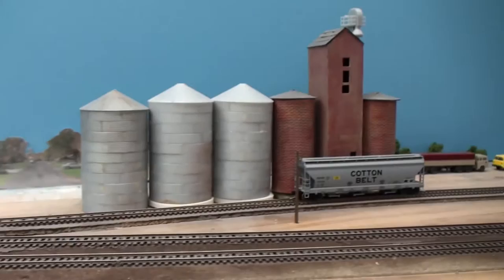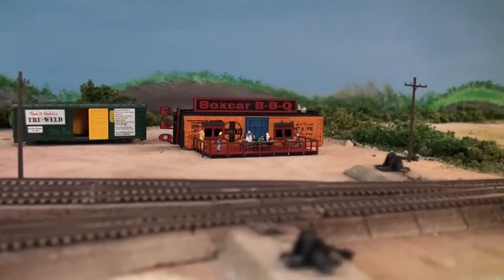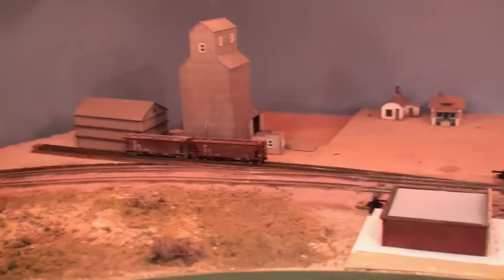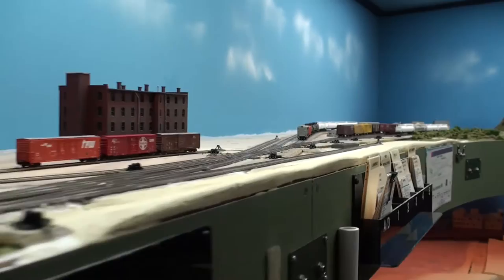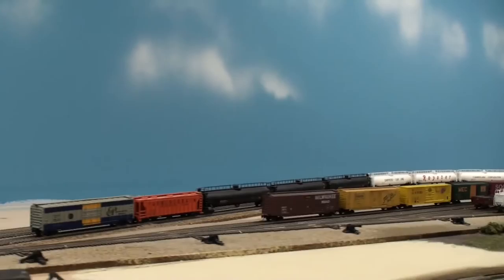Now we're coming into another industry area out in the farmlands and so forth, getting ready to pick up whatever products they have. And if you want to stop and get some barbecue at the Boxcar BBQ, go ahead and do so. We've got some farms and a farmhouse, some more industries, a crossover in here, and going down this other peninsula. On the other side of the peninsula we have what's going into East Lawrence, Kansas, where there's a bunch of industries and some staging yards.